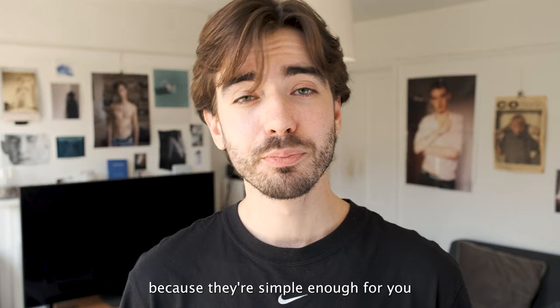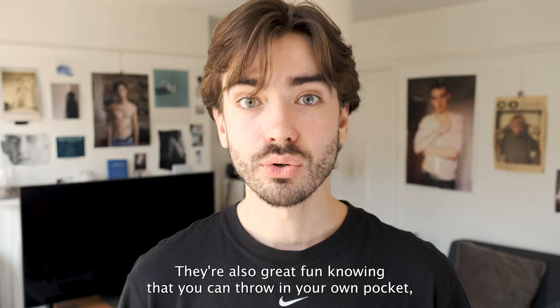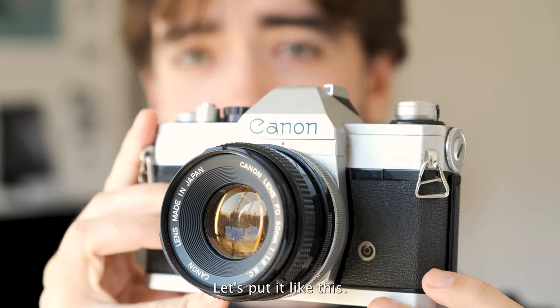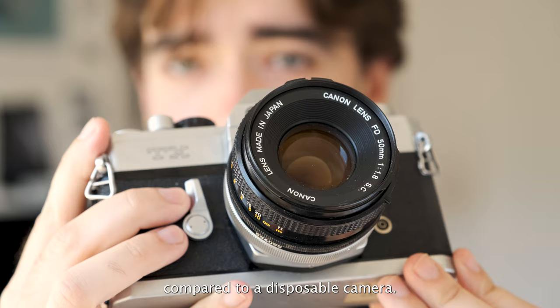For these reasons, disposable cameras — as fun as they are — are simple enough that you can just throw them at any of your mates and they can figure out how to take a photo. They're also great because you can throw one in your pocket and take it everywhere, opening you up to more photographic opportunities. That said, I can get way sharper photos out of a camera with a really good lens, though I might not always want to carry that around all day.